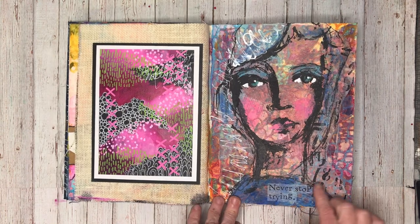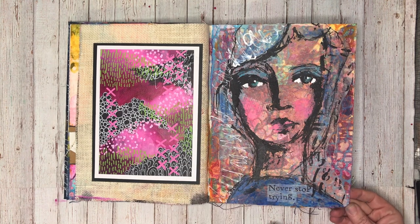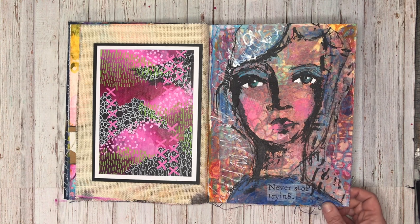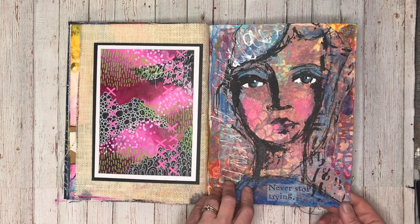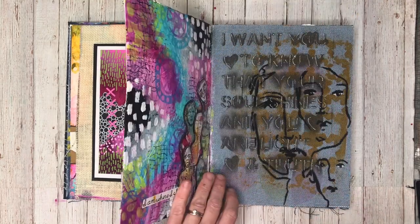Using Dina Wakeley paints, this was a page I did with really simple collage in the background for Pictures to Pages — that's the one Michelle Brown does. She does some live demos, so I was doing a live art journaling demo for that.